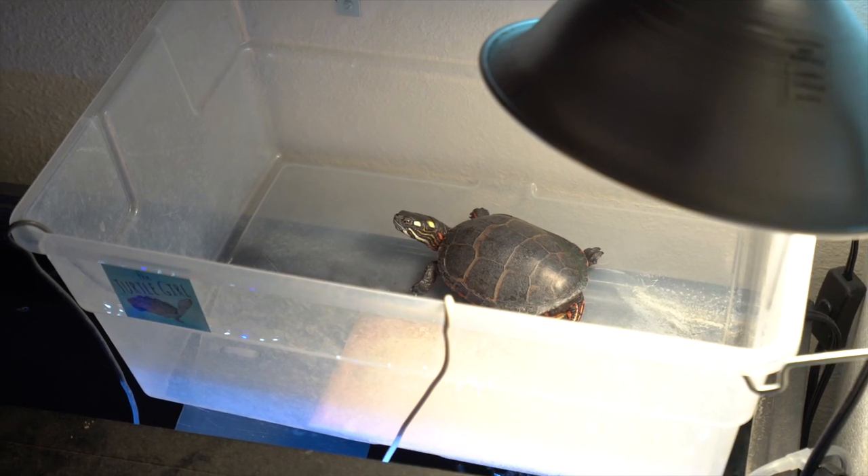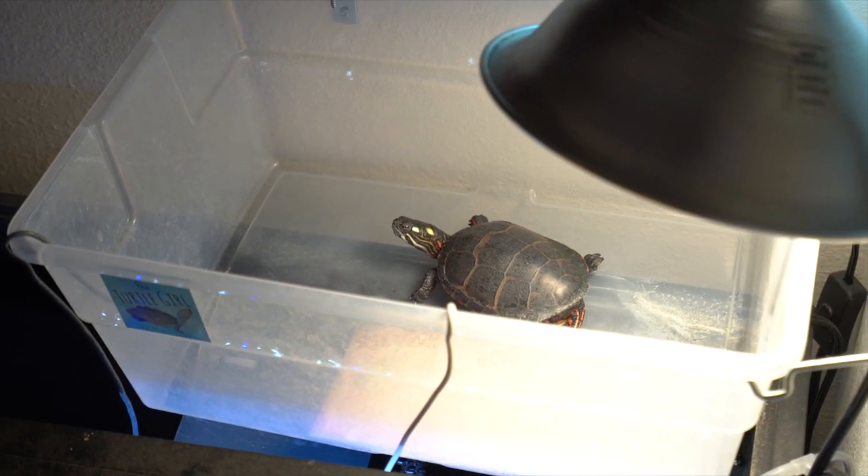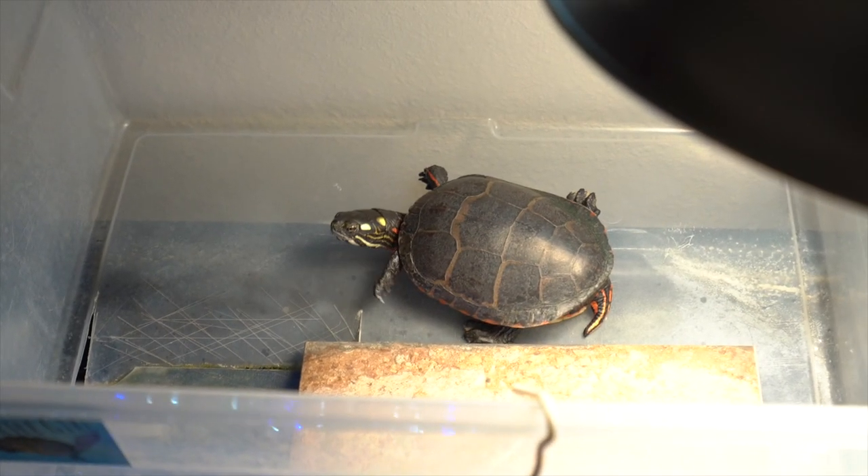Another benefit of above tank basking areas is that they're usually way more spacious than any kind of floating basking docks or basking areas placed inside the tank. You have all this space above the tank to expand. By having a bigger basking area, that gives your turtle a greater opportunity for temperature regulation. When you have your basking area, you'll have your UVB lights up there as well as your heat lights. That heat bulb is really only heating up a certain area, so the turtle can choose to go directly under it to be really warm, or move further away for a cooler spot, or even completely away from the bulb if they just want to be at room temperature but still out of the water.